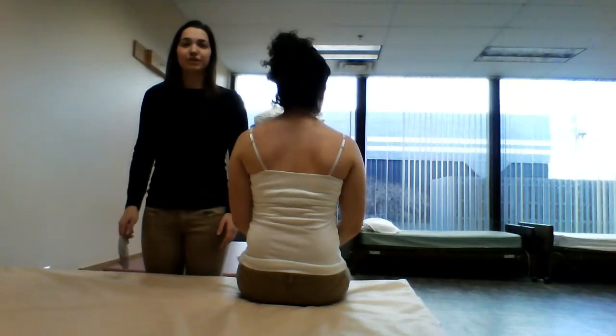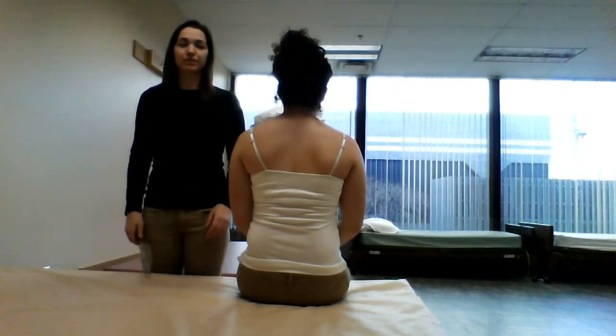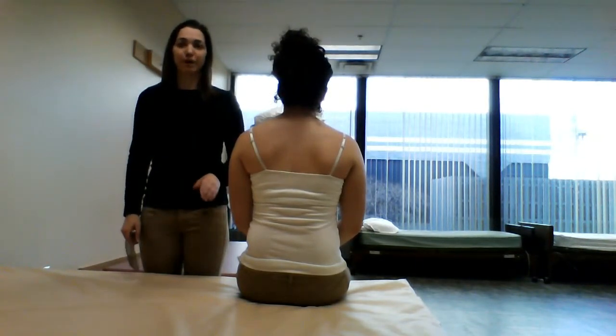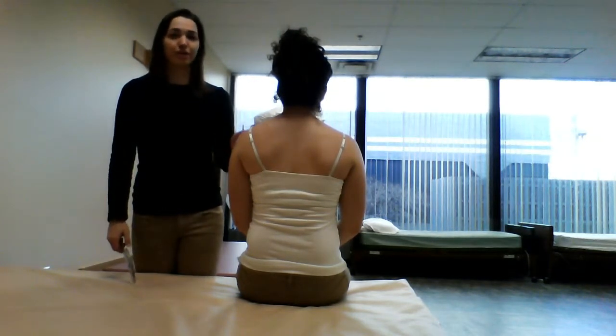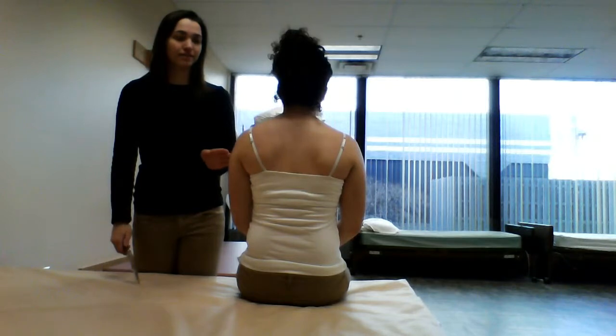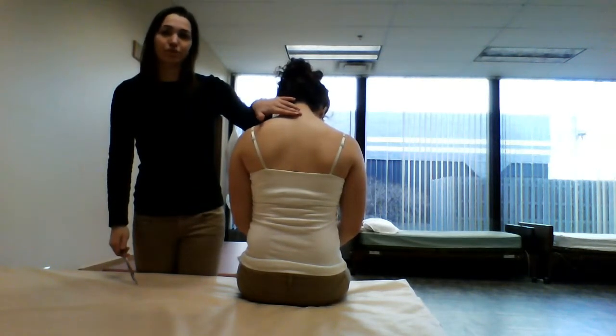Hi guys, today we're going to be going over cervical lateral flexion. In order to do this, you're going to need to find the C7 spinous process on your client. To do that, you're going to have your client bring their chin to their chest, and it's going to be this bump right here — that's where your fulcrum is going to go.